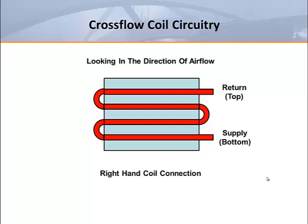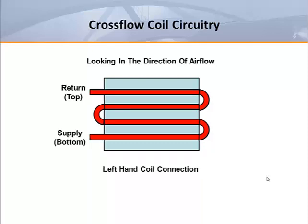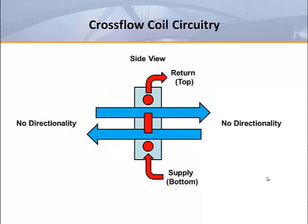Here you see an application that puts the coil connection on the right hand side. Here you see the same coil rotated 180 degrees to put the connections on the left hand side. This configuration also provides the same performance regardless of the direction of airflow. Cross flow circuitry is a good choice for small coils for these reasons, as well as the fact that manufacturers and distributors can stock half as many coils in their warehouses to cover most common applications.